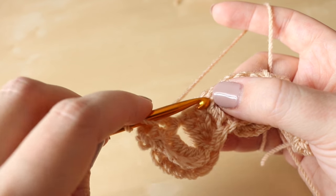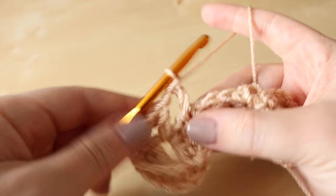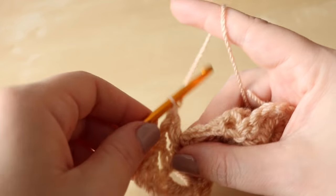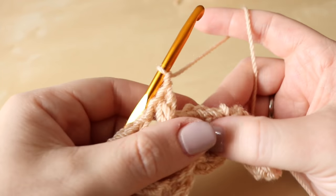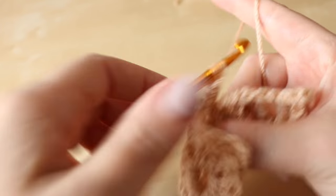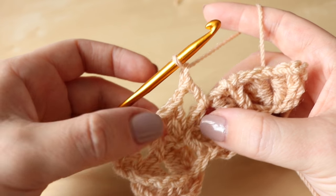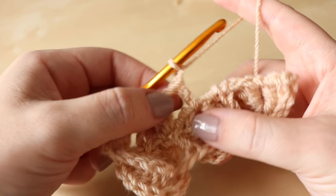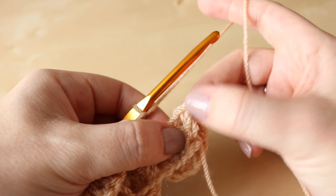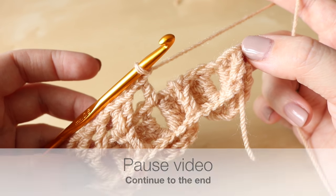You're going to do two trebles into the top of that chain one and then one treble into the centre of the scale from the previous row. So we're just repeating what we did in the very first round: two trebles, chain one, one treble, chain one, two trebles, chain one, etc. Pause the video and work your way right to the very end where you should end up with two trebles for your last couple of stitches — do that and meet me back in a moment.